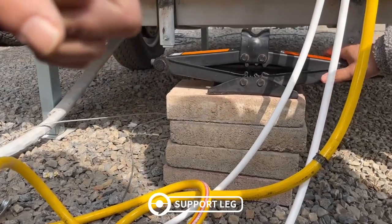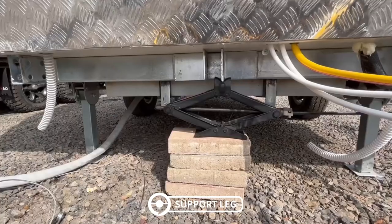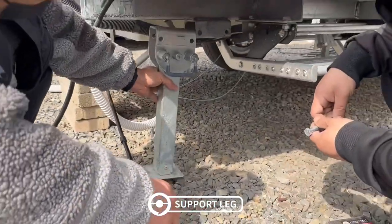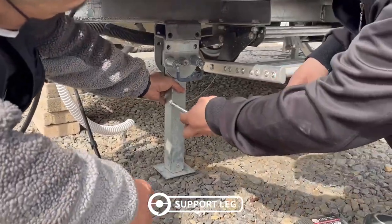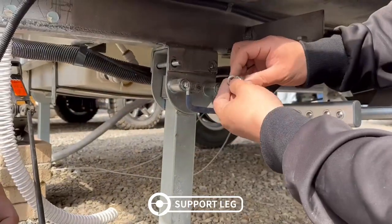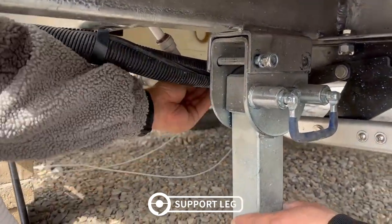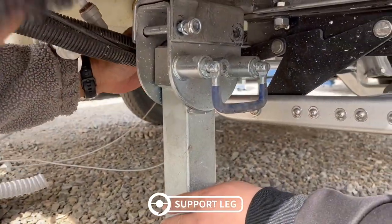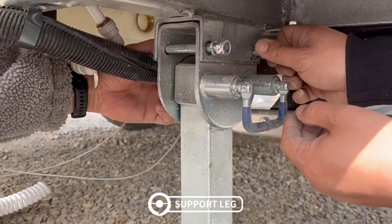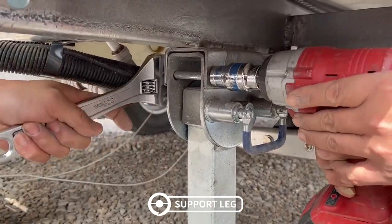If you don't have a lift truck, just get the jack from the car. Jack up the trailer first, then remove the transfer wheel. Install the four support legs — don't forget to use your electric drill to tighten them.